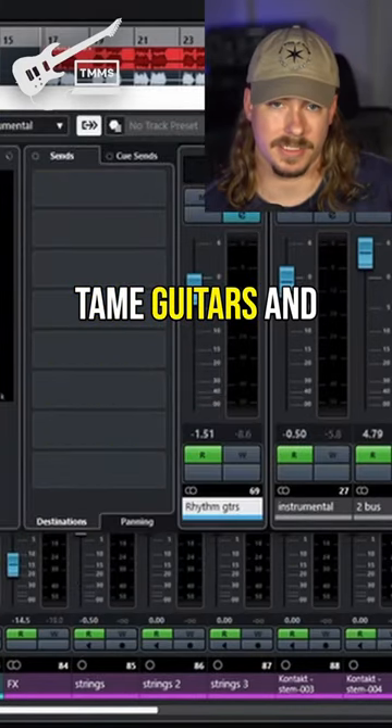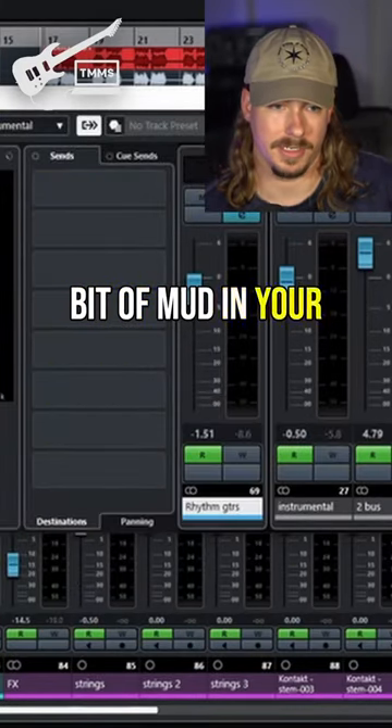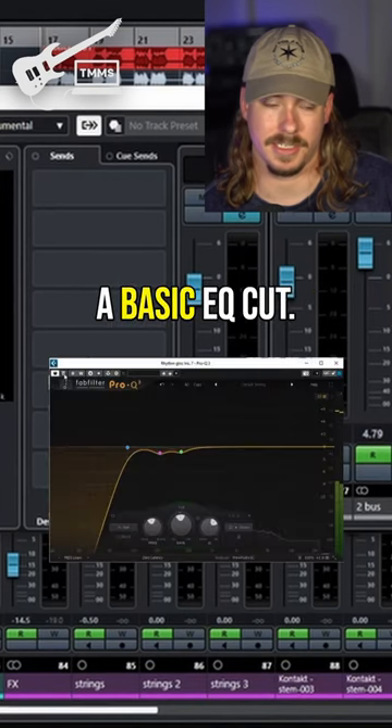Now there's another way that you can tame guitars and clear up a little bit of mud in your mix by just using a basic EQ cut.